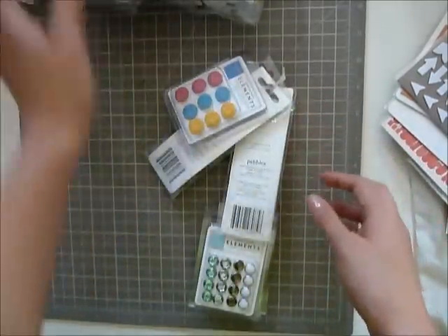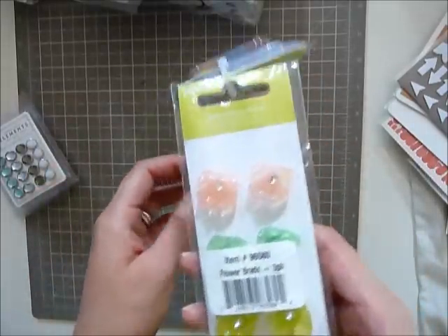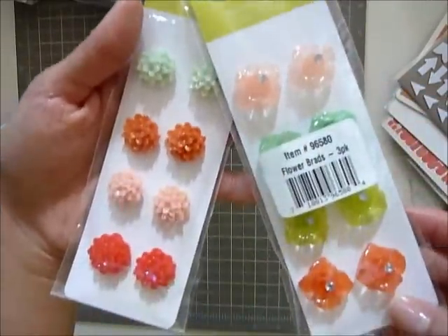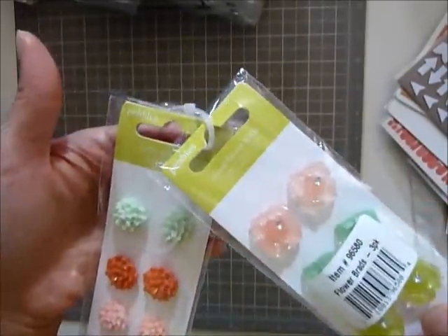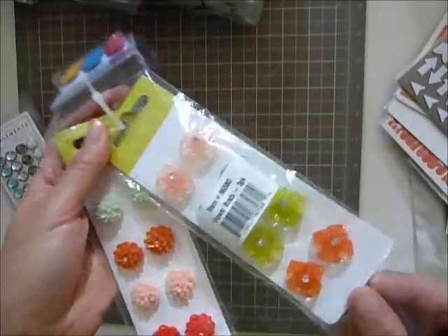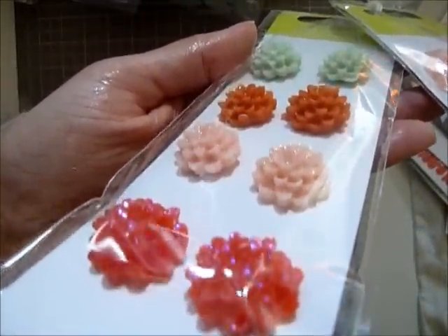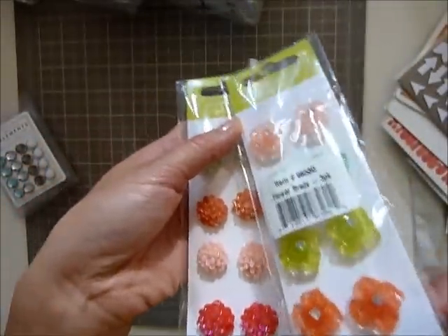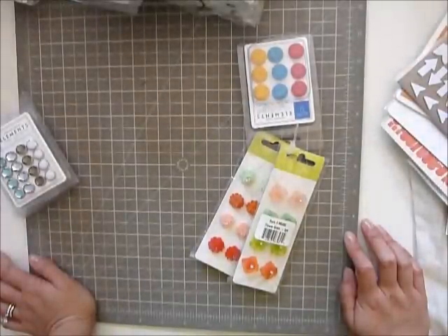I also want to show something I absolutely love. They're all American Crafts but I just love these two things — they look so Dear Lizzie with the colors. These ones are actually Pebbles; I'm not sure if Pebbles is associated with American Crafts, but they're so Dear Lizzie when I first saw them. I thought they were Dear Lizzie but they're not. The colors are so pretty! I also got more Thickers but they're a surprise for somebody so I can't show them.